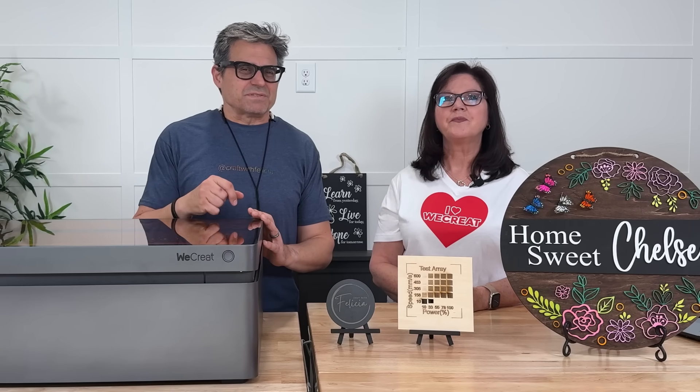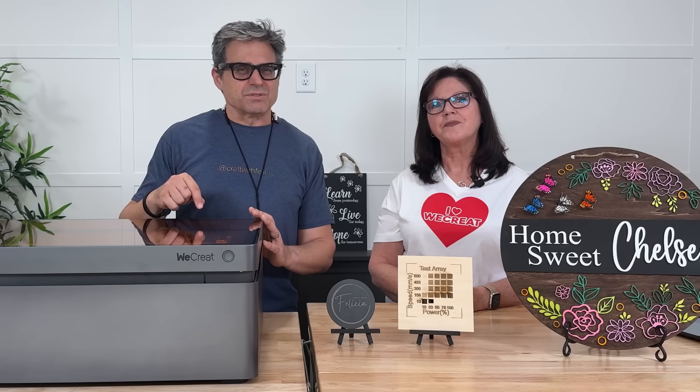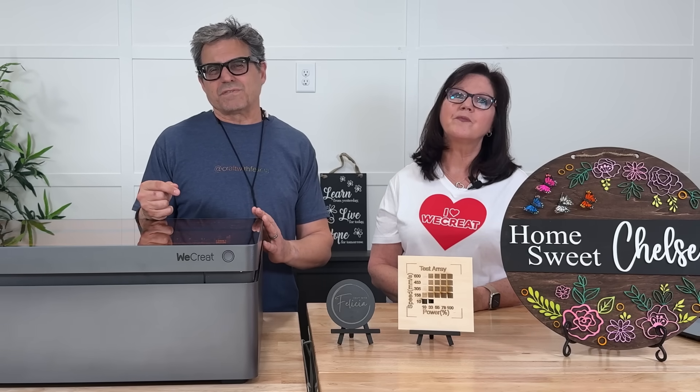We're working on a series of videos showcasing the Vision Pro in action using a wide variety of materials with the 45 watt diode module, the 2 watt infrared module, and the rotary pro. The WeCreate Vision Pro is designed for safety with its FDA Class 1 enclosure. WeCreate's make-it software is easy to use, but the Vision Pro is also Lightburn compatible if that's your preferred software.